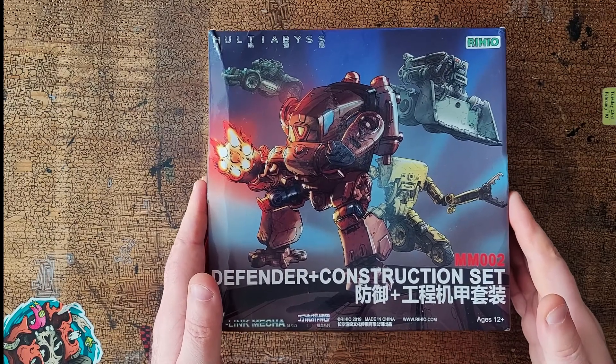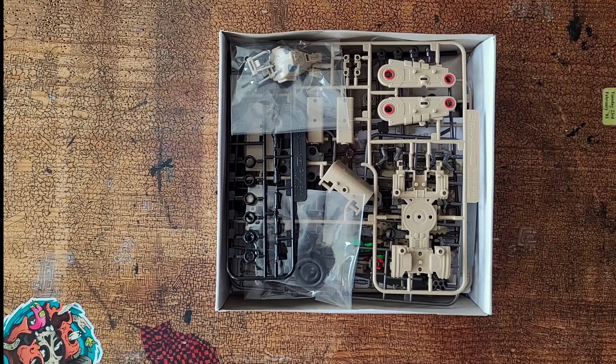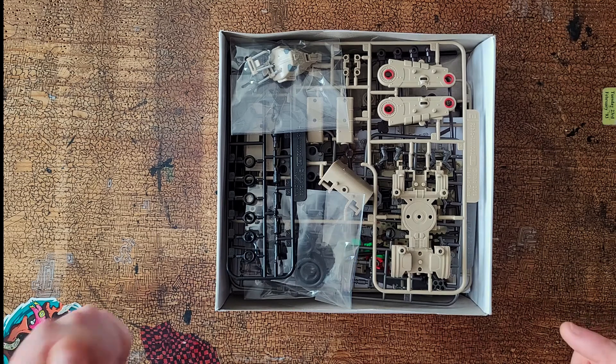Let's see what's in the box. I've cheated a little — I've taken it out of its plastic bag already, because last time I did an unboxing I spent half the time getting things out of the bag.